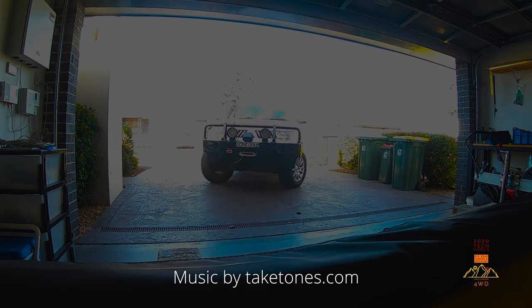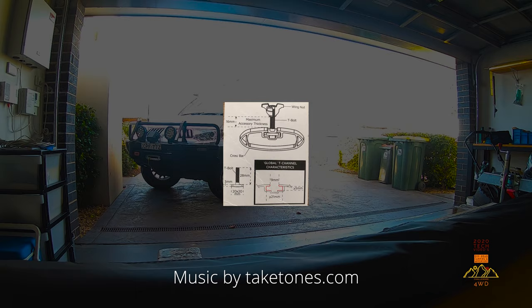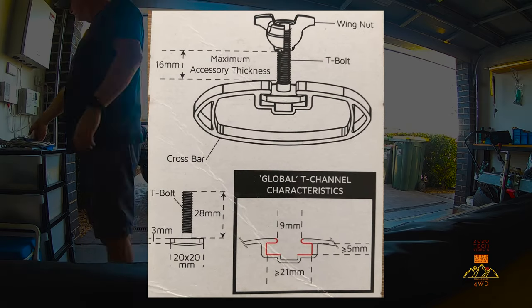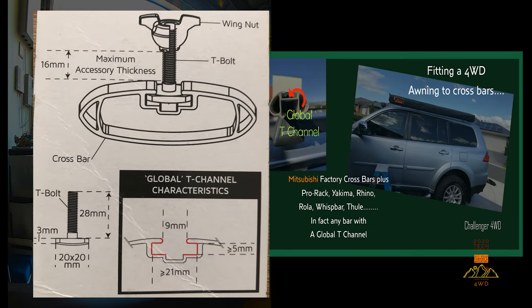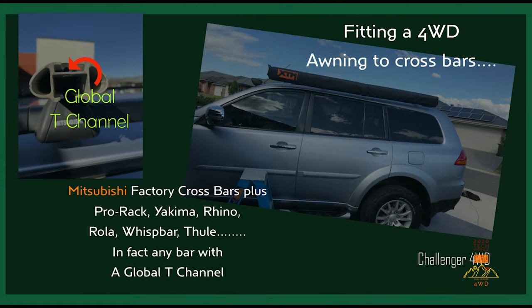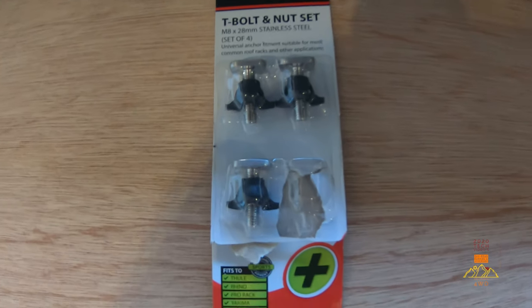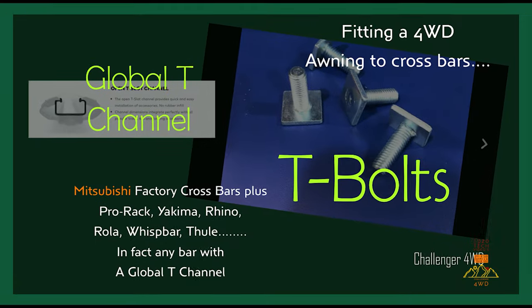Crossbars normally have a T-channel, like the Mitsubishi factory ones on the Challenger, but this also applies to most other brands — Thule, Rhino, Pro Rack, Roller, and Yakima. All have the T-channel fitting, and mounting an awning to any of these bars is easy, but you need the right hardware to mount the standard L-brackets that come with your awning's installation kit.